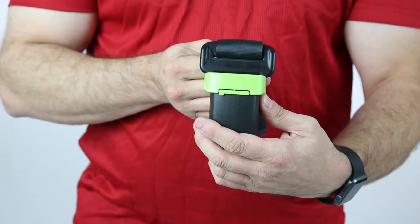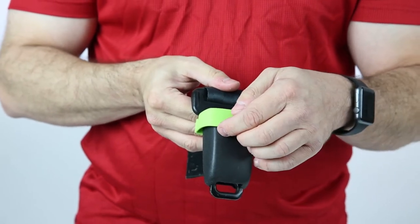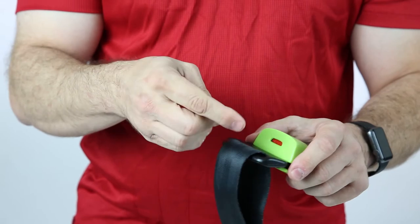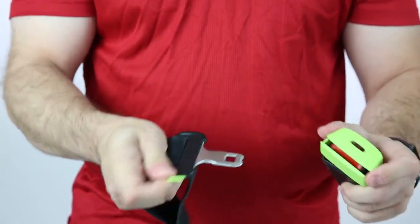Another feature built into the Buckaroo is an emergency key on the back of it. It is a small breakaway key, there really just as a safety precaution. So if there is an accident and you don't have your keys available, you can simply break off the small tab and then use it to insert into the Buckaroo to release the seat belt.